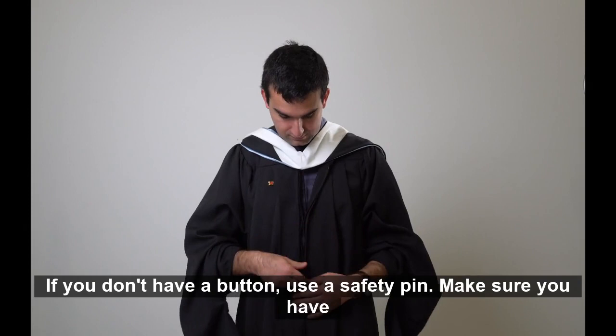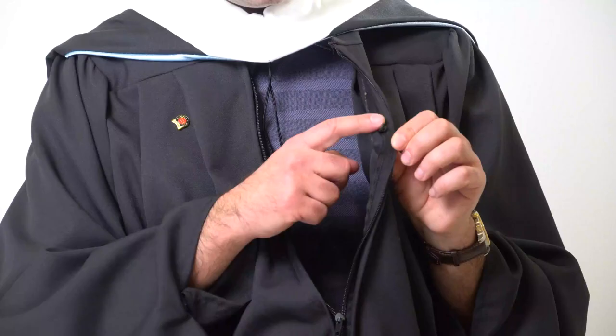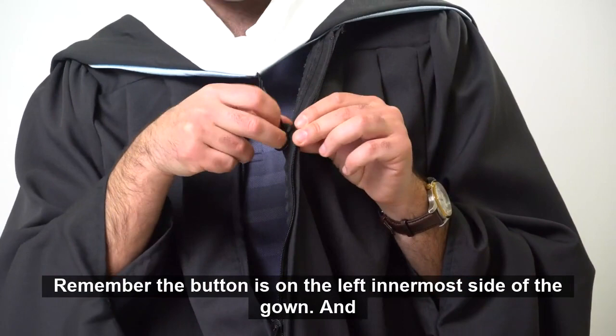Pro tip: if you don't have a button, use a safety pin. Make sure you have somebody review your outfit so that it looks as it should. Remember, the button is on the left innermost side of the gown.